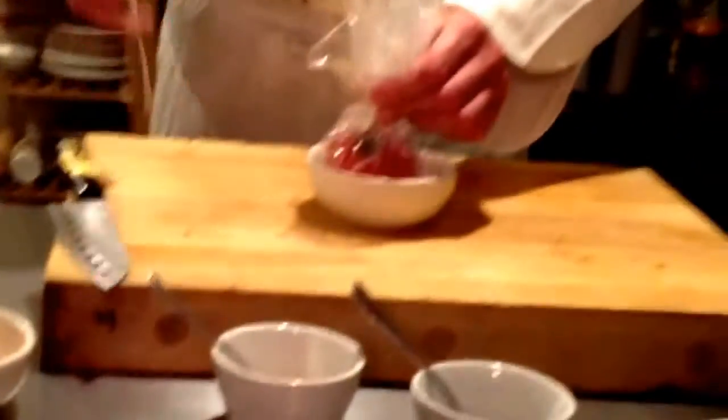We mix everything together and fill up our tomatoes with that mixture. At this point we take our already-cut piece of magic fata paper — you can see it's transparent, it's beautiful, and you can make a very nice presentation with it. We place our tomato in the middle, put the lid on, wrap it up nicely and gently, then place it in a bowl, add a little cotton twine, and twist and tie it to make sure everything is secured.